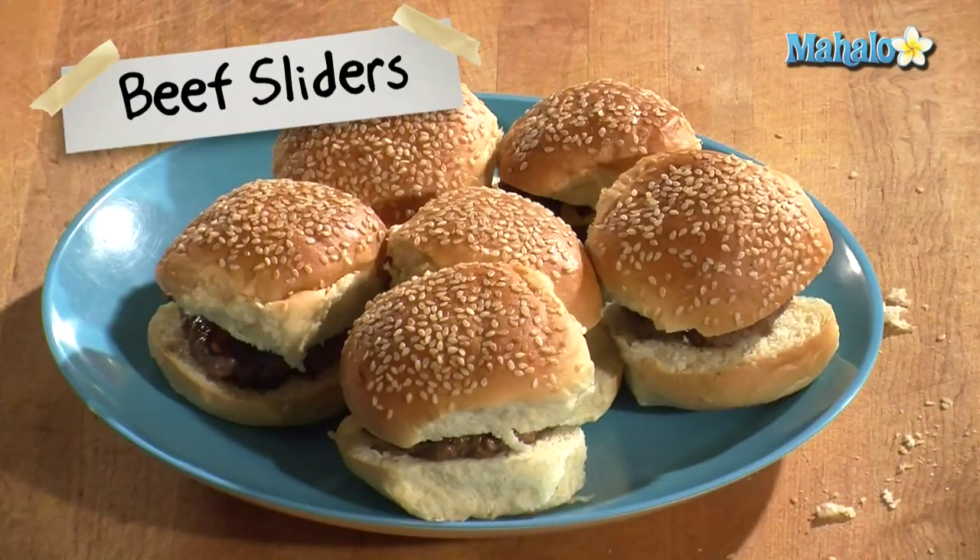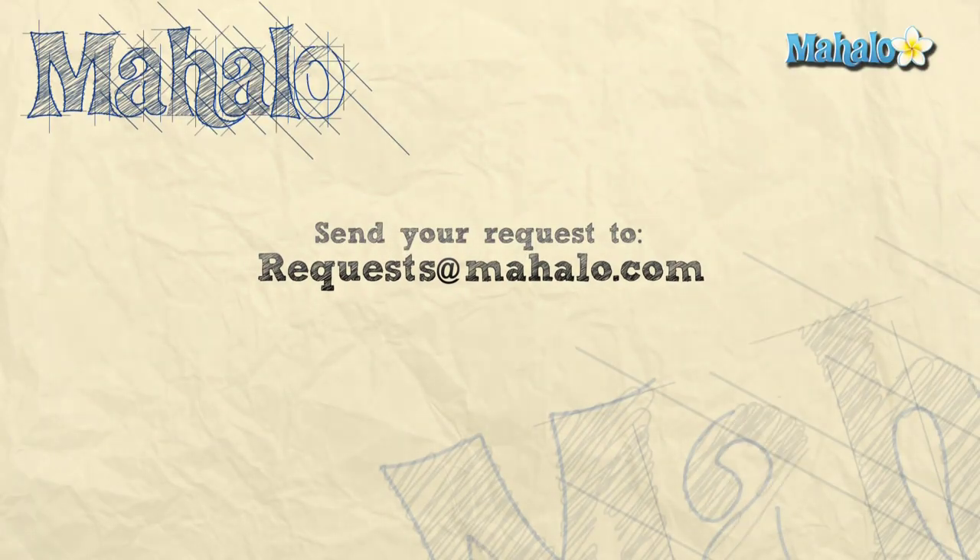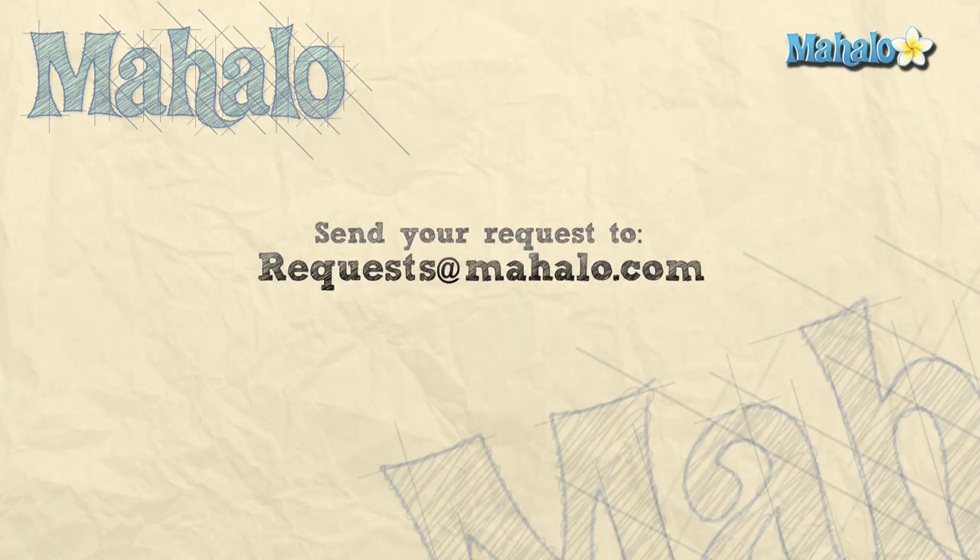Thanks for watching. If you'd like to see any other videos, please send your emails to request@mahalo.com, and in the meantime check out our other videos.